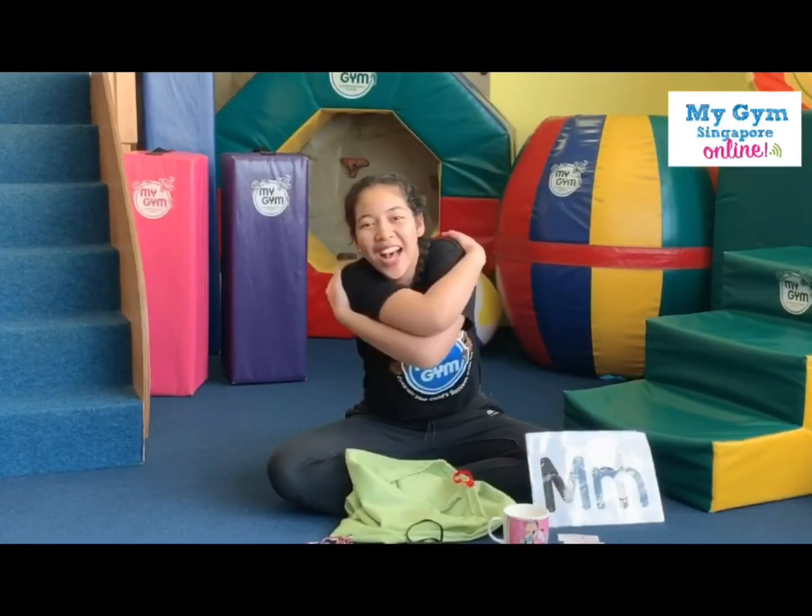Stands for mommy! Can you give your mommy a big, big hug at home? Well done. Good job. Now, are you ready to say bye-bye to letter M? Okay, you're going to keep it back in the green bag, all right?